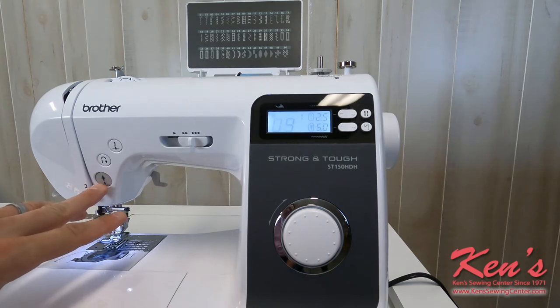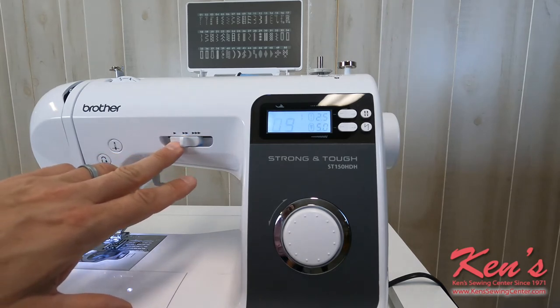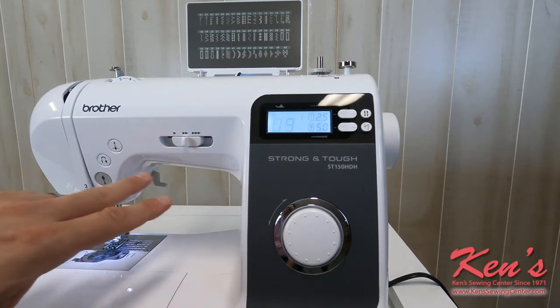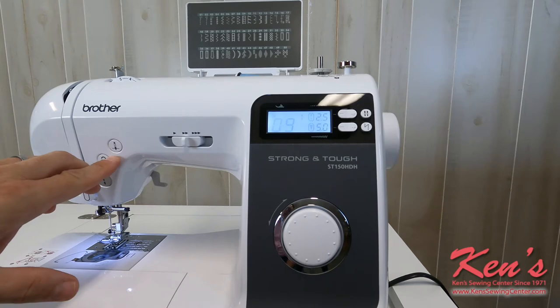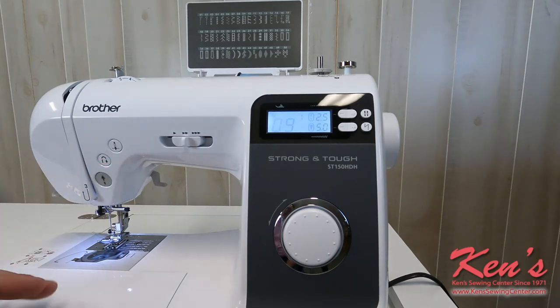I can just hit my start-stop button here and sew without the foot control. If I want to override the speed of the machine, I can simply slow it down or speed it up here. Here's my needle up, needle down feature. And here is reverse for back tacking.